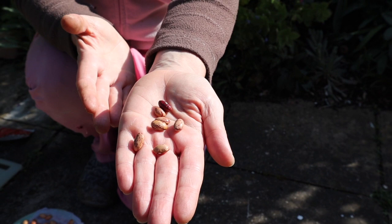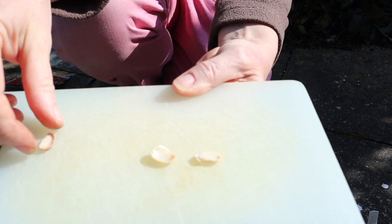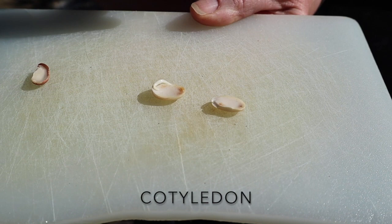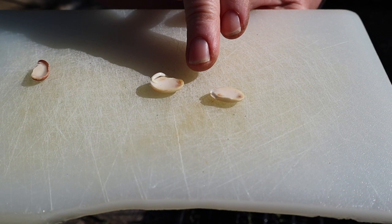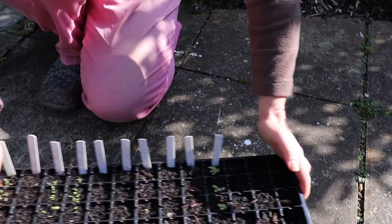Italians like Borlotti beans a lot. When I was living in Switzerland I got used to eating them, so I'm trying to grow some for myself. Now, I've removed the seed coat — I just peeled it away. These two halves are called the cotyledons; they're part of the embryo and they are a food store, packed full of starch and protein to help the new seedling get established. That food was given by the mother plant.